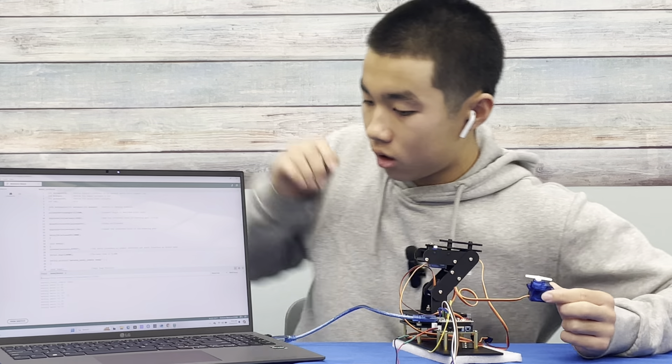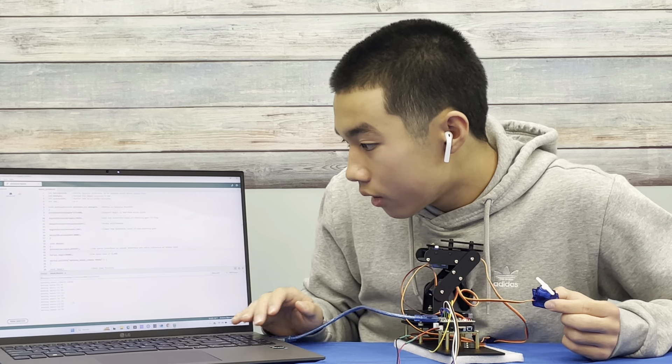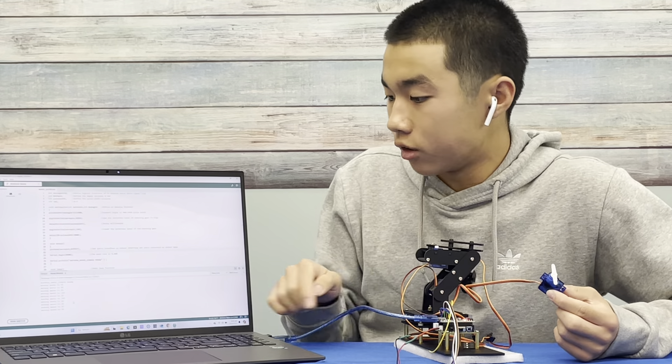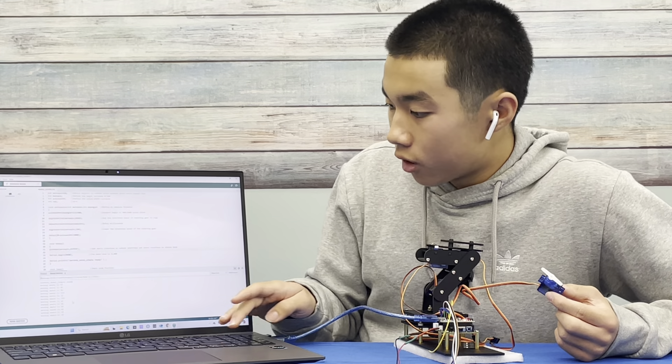So for example, if I input the number two, the motor will move 40 degrees, 360, and the number four, 80.